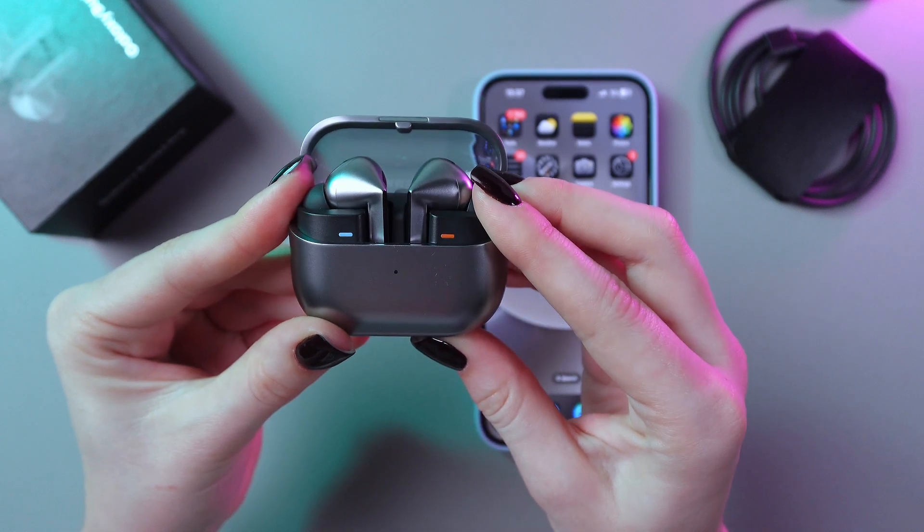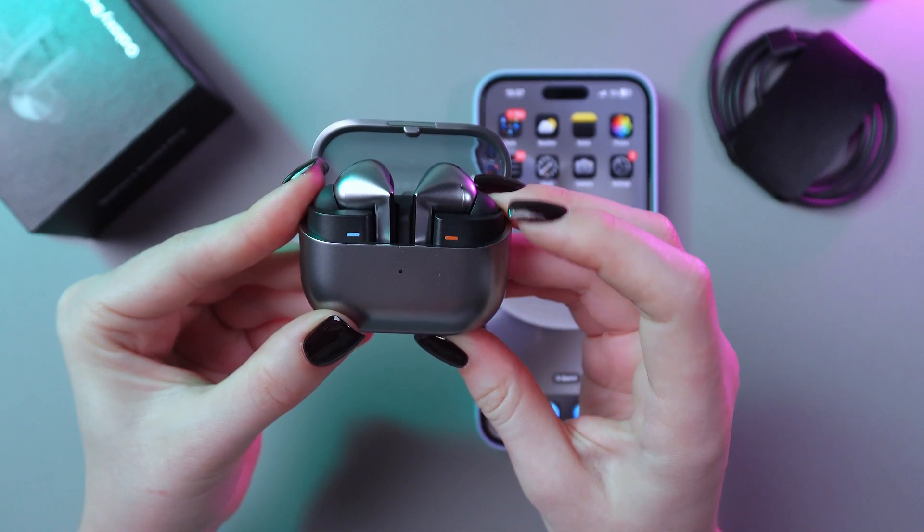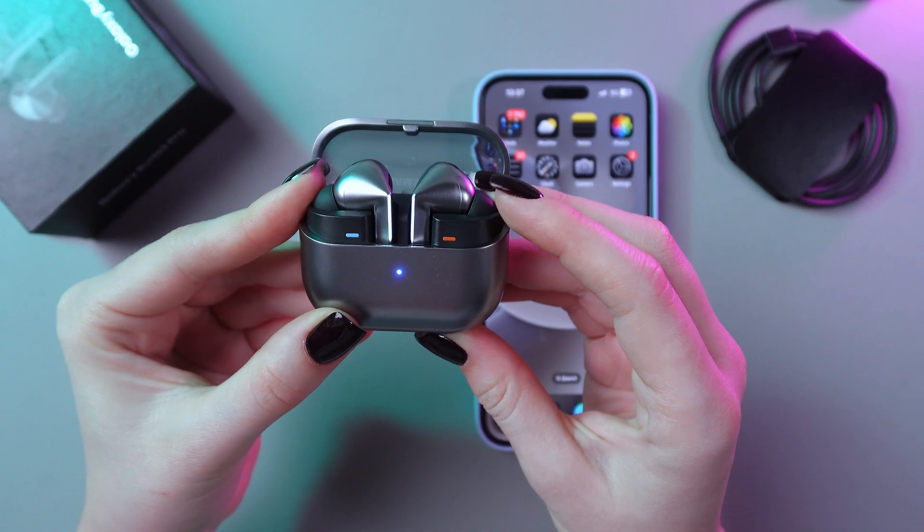So let me show you. I'm going to press this button and wait till the indicator starts blinking. And here it is.